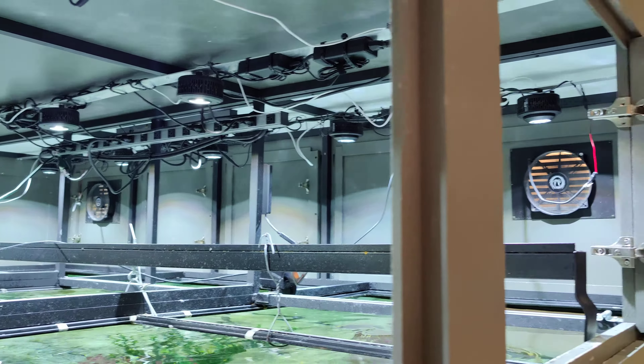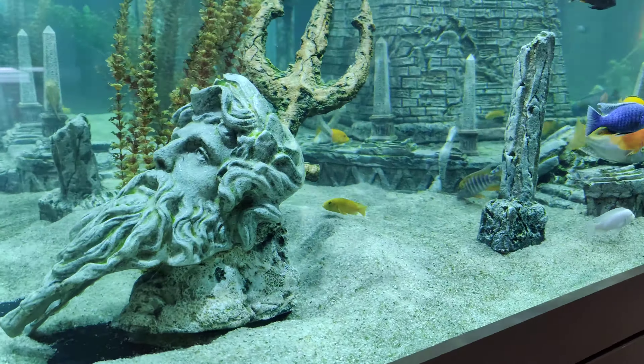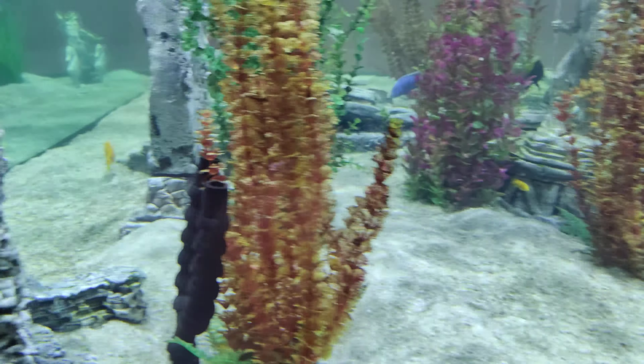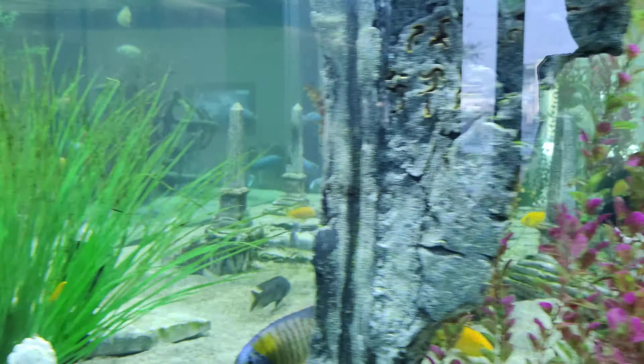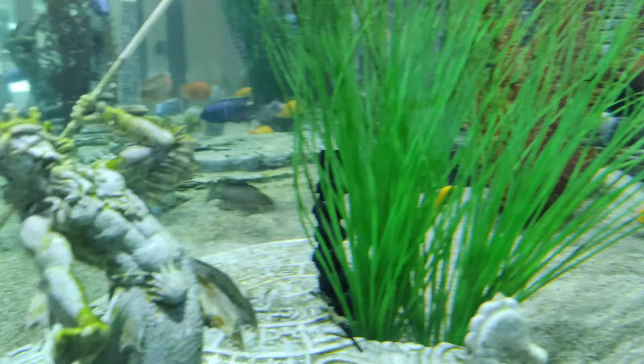The Atlantis insert was done by a company called Rock and Wreaths that we contract with to do some of our cool builds — they can do anything. The owners of this office building chose to do an Atlantis theme, and as you can see it's also got some Mayan stuff going on too. The dimensions of this aquarium are 10 feet by 10 feet square by 30 inches tall, so it's a 2,000-gallon tank.